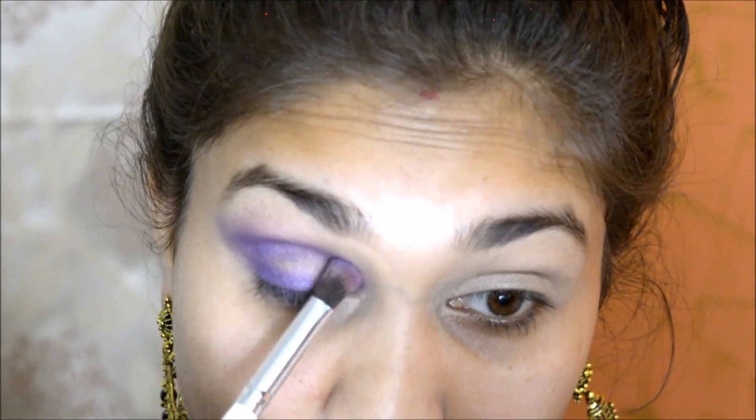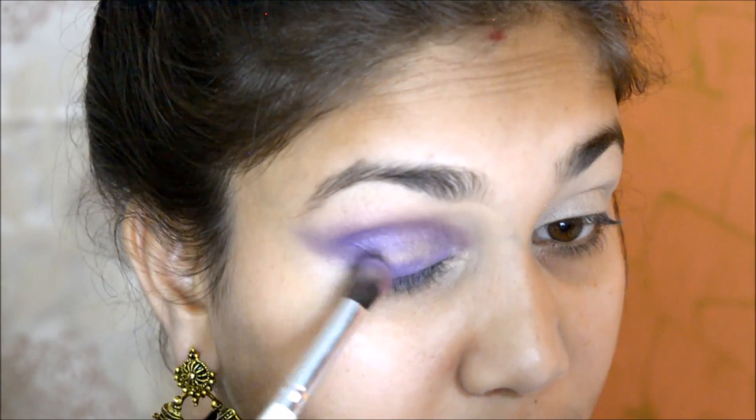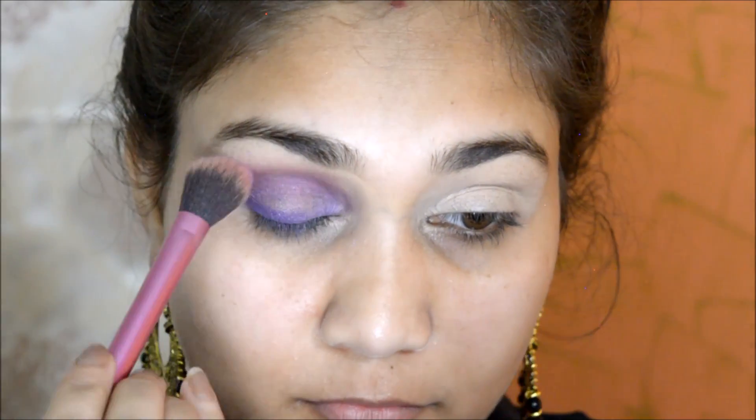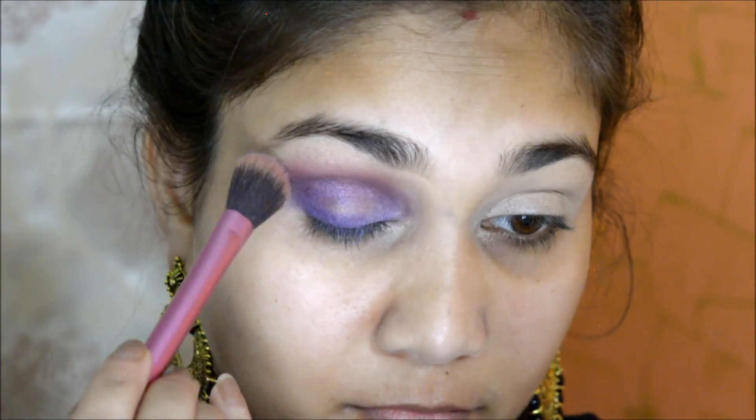Looking at the MAC cocktail glam, it has a dark deep purple and a bit of bright purple. So I am taking the red colour and using it in the transition area, blending with the purple and red together.